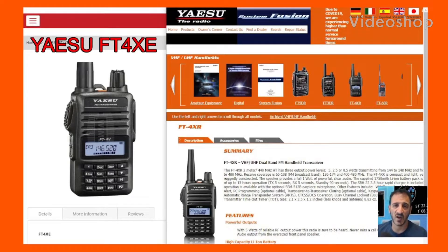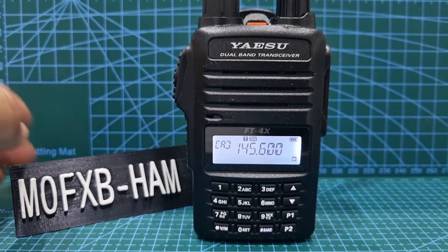M0FXB, welcome to my videos on the Yaesu FT4XE Dual Band VHF, UHF and Broadcast Frequencies Radio. M0FXB, welcome to my channel.